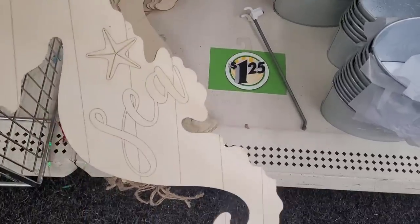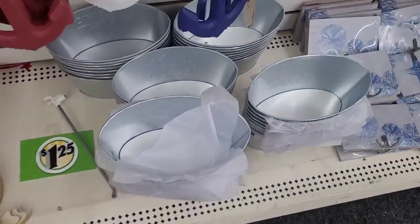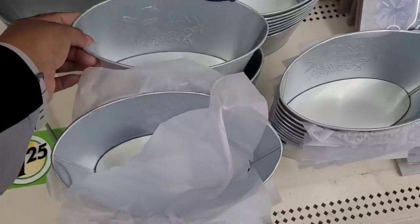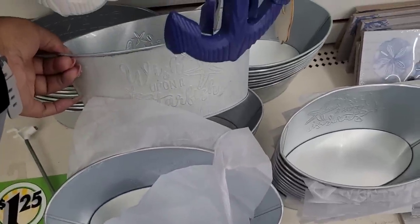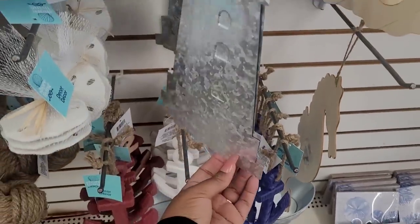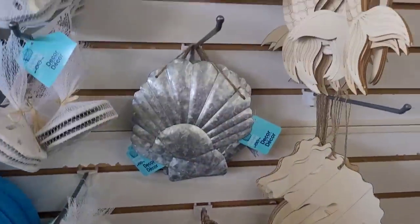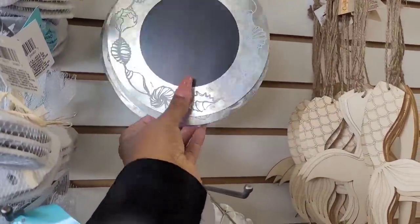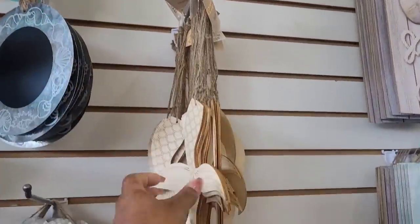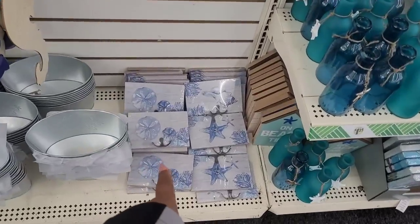They have the little seahorses that you can DIY right there, and the little galvanized pails — 'Wish Upon a Starfish' — we've seen those. There's the lighthouse galvanized, seashells, and these little chalkboards. Here are the mermaid tails, and the little hooks down here.